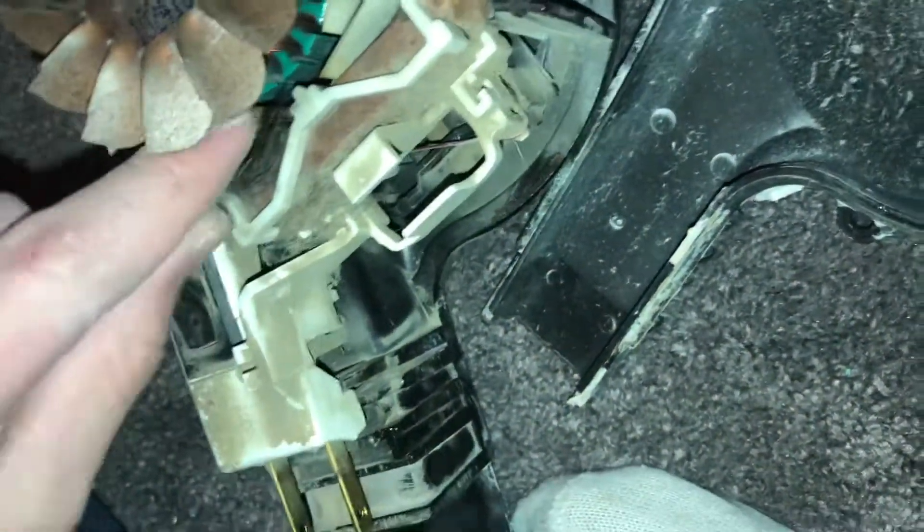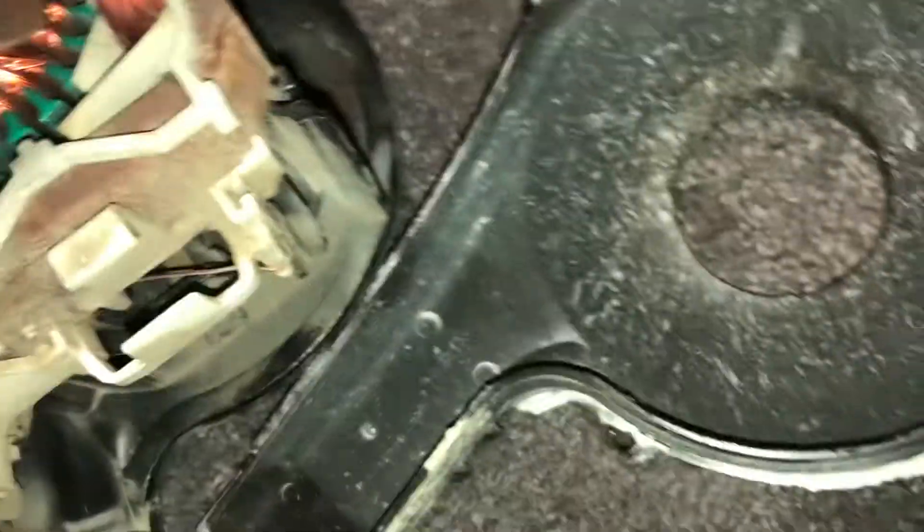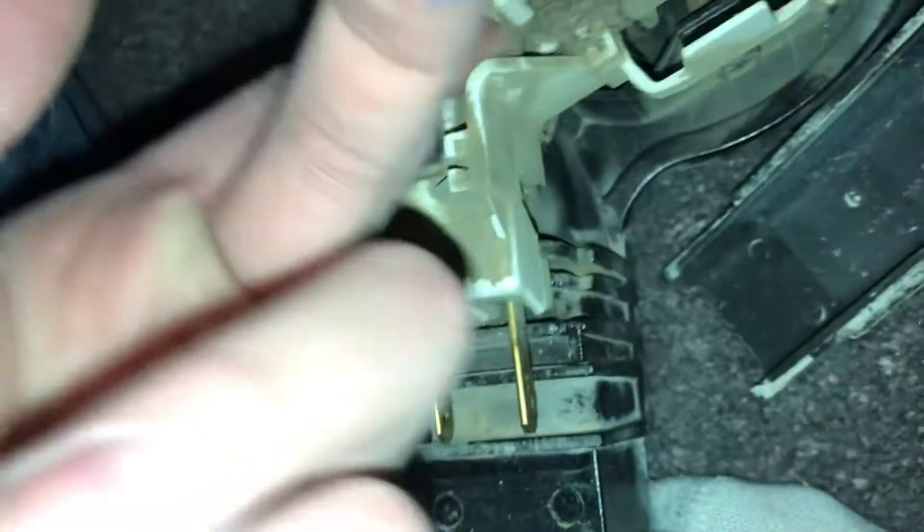I'm gonna get out my omega and use it on reverse mode to blow this thing out really well. Compressed air is better, but this gets the job done. Last time I had this apart I must just not have done a very good job. I can see how much dust is in here from how much I've been using it lately, because these things don't really do a good job of keeping dust out of the motor.